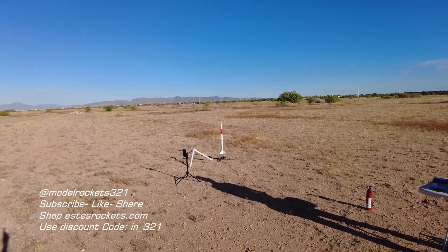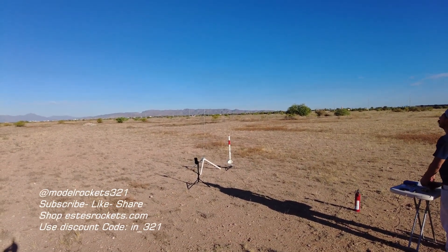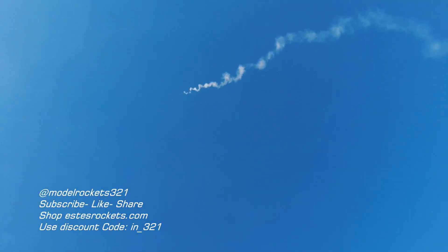Range is clear, sky is clear, going in 5, 4, 3, 2, 1 — there he is! E12-4 spinning, waiting on ejection, and we got ejection. Parachute is out, coming down above us. Nice flight. I guess that little bit of motor retention worked — had to do a little friction fit plus the engine hook.